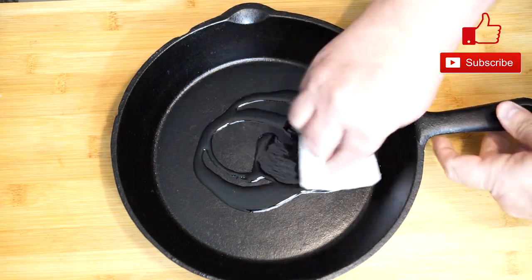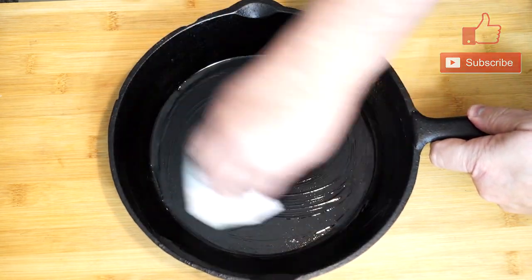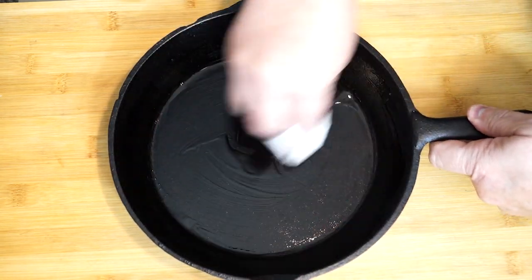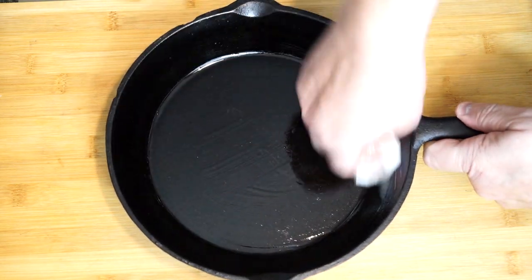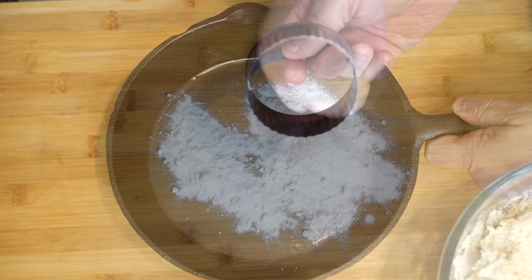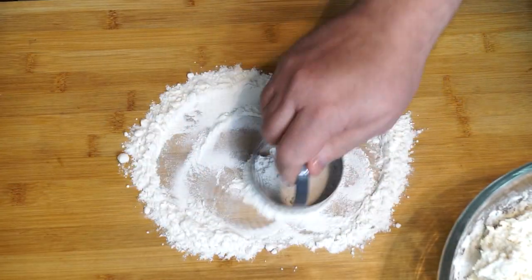I'm making mine in a cast iron skillet in the oven because cast iron skillets are wonderful — you can put them on the stove, in the oven, anywhere. I'm going to put oil around the inside to make sure the biscuits don't stick. You can also use a regular pan with parchment paper if you want — it's perfectly fine, same baking time and temperature.